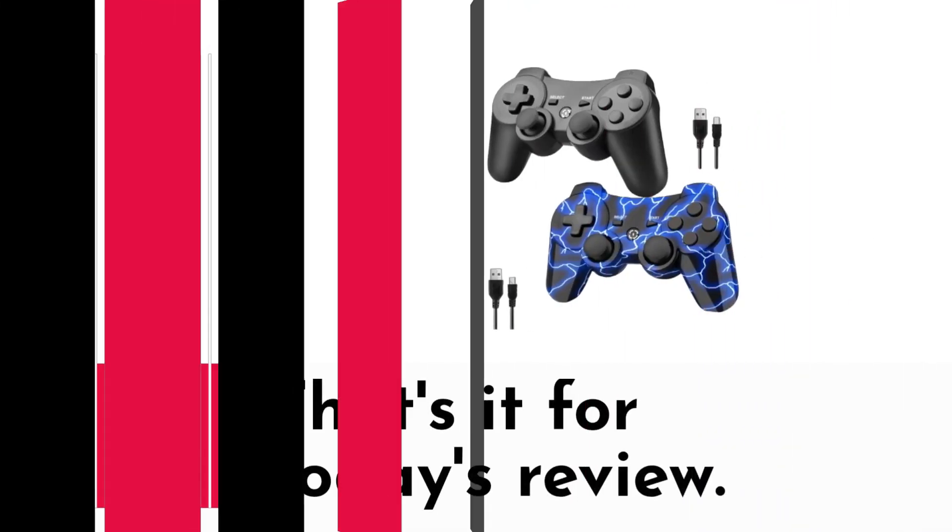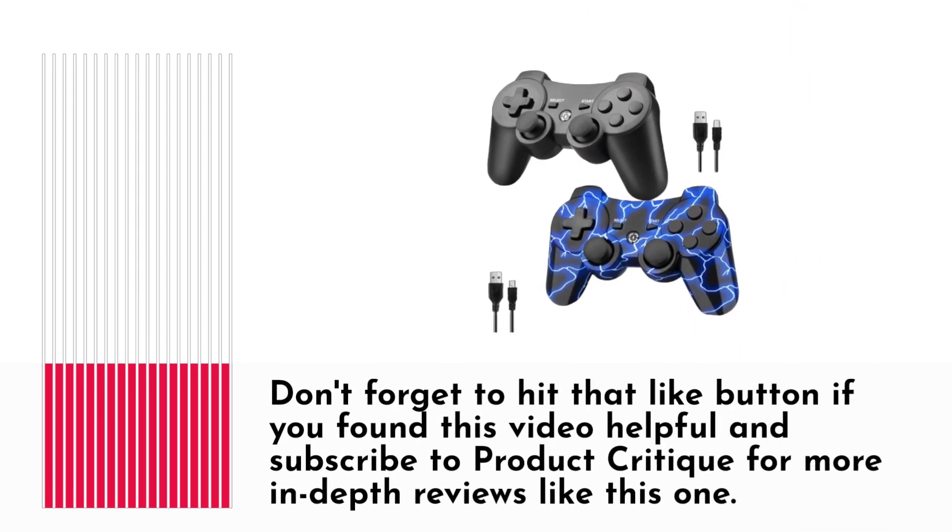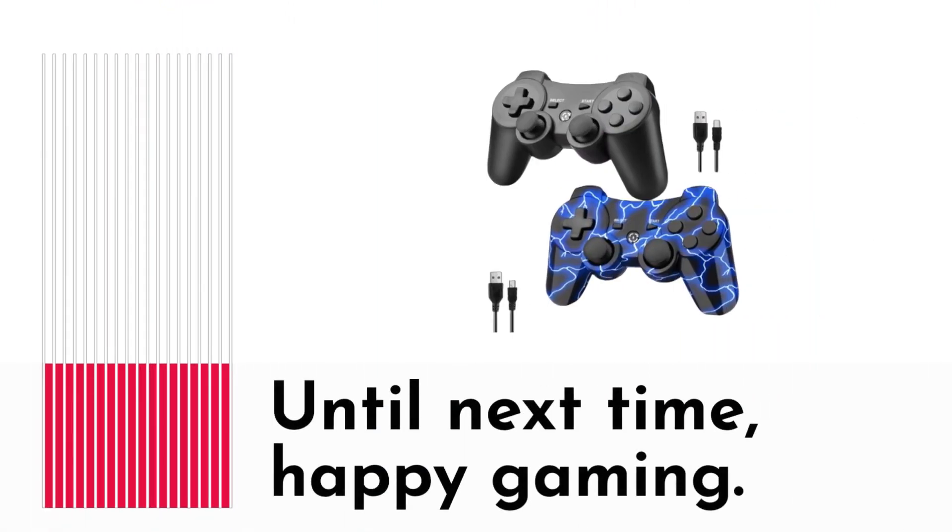That's it for today's review. Don't forget to hit that like button if you found this video helpful, and subscribe to Product Critique for more in-depth reviews like this one. Until next time, happy gaming!